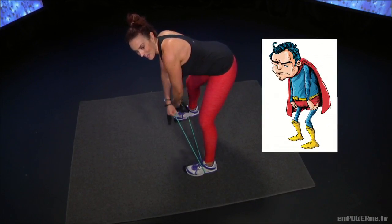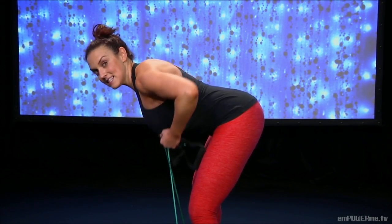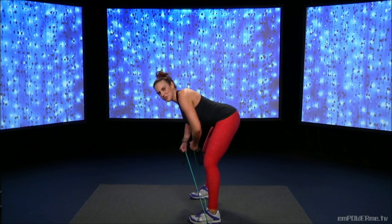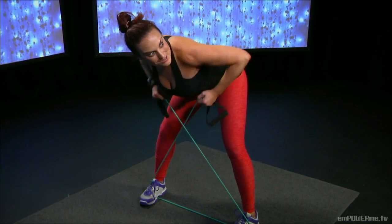Flat back — good. Squeeze those shoulder blades, pull those elbows up nice and high. Abs are tucked in of course. Who said you can't get a good workout on vacation? This just takes a few minutes a day. You've got to squeeze it in and squeeze those muscles.